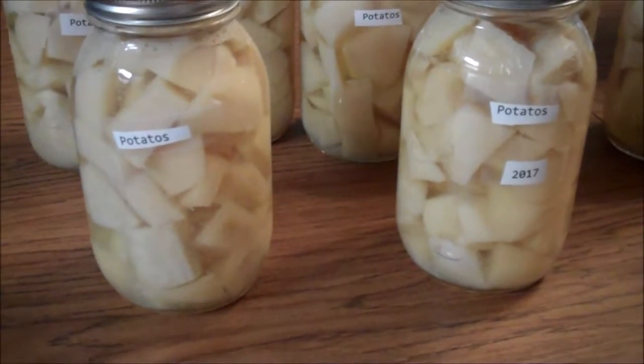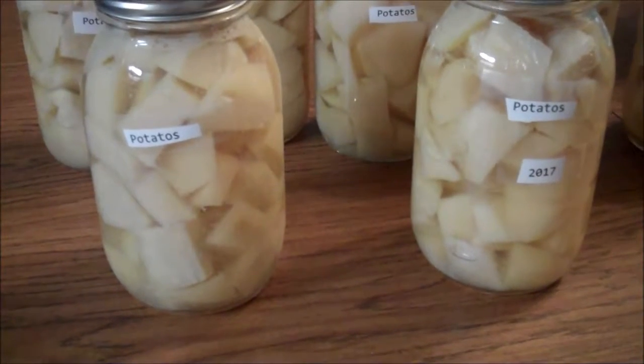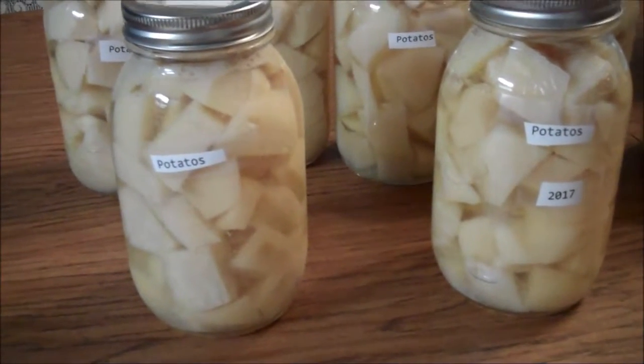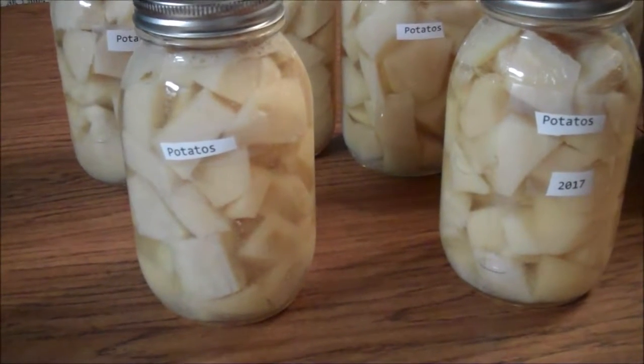I fill the jars with cut up potatoes, then add hot water over the top and then a teaspoon of salt to each one.